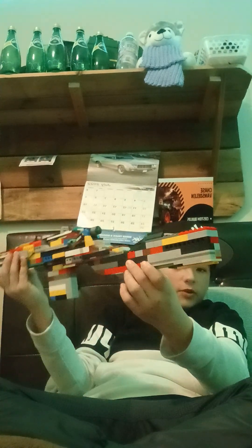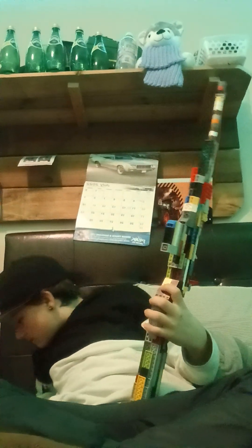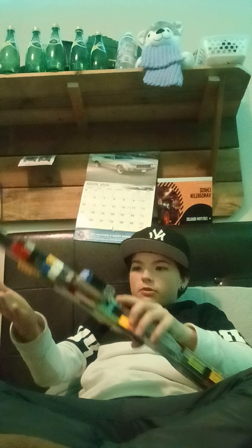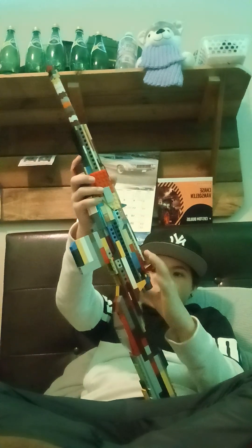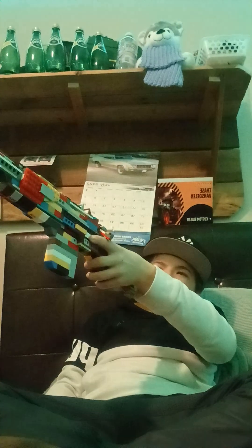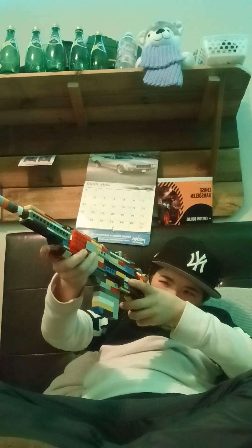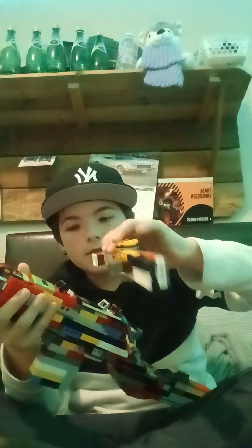One last overview. I did want to make the stock a lot thicker just to give it that bulk, but I just wanted to get this video out. I was really trying to make a Browning High Power. That's actually where I got the idea to make this. I'll probably make a Browning later — not tomorrow or anything like that, maybe later. I'll probably post a picture of the actual sniper rifle for a comparison. I'll put the scope on one last time so you guys can see it.